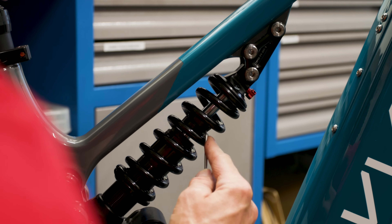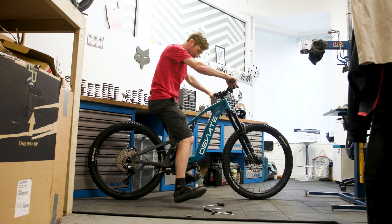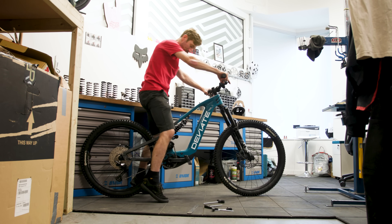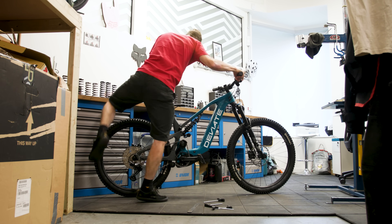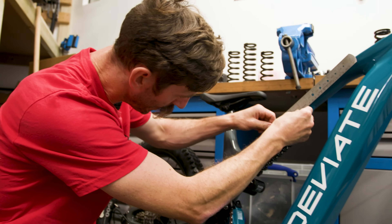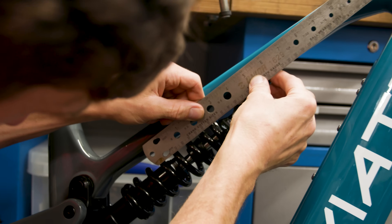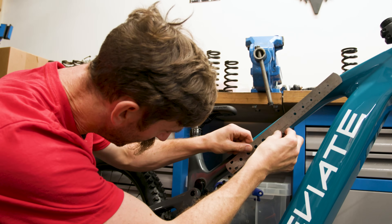Gently sit on the seat, feet off the floor, and we'll see how much sag we're running with this different spring. We know the stroke is 60mm. Measuring the bump stop movement, it's running about 18mm of sag. Take the sag measurement in millimeters — 18mm — divide it by the stroke of the shock — 60mm — then multiply by 100. That gives exactly 30% sag.